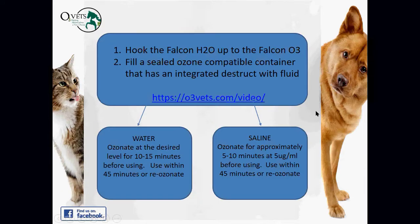There's a video at o3vets.com/video that shows the Falcon H2O system — our fluid ozonator unit. It's essentially a sealed, ozone-compatible container with an integrated destruct that captures excess ozone and destroys it. The video demonstrates what I'm about to describe.